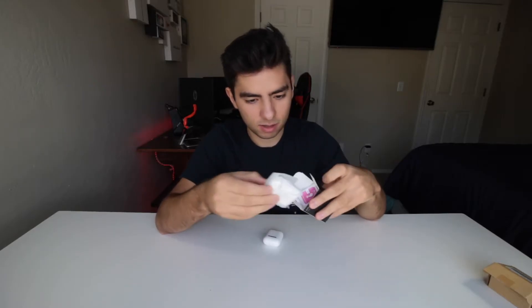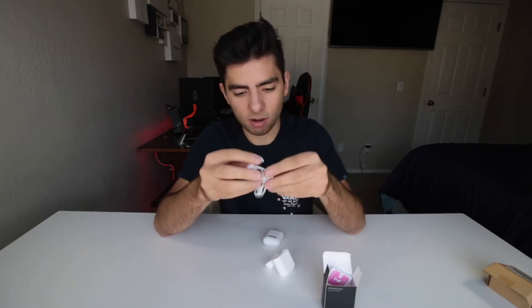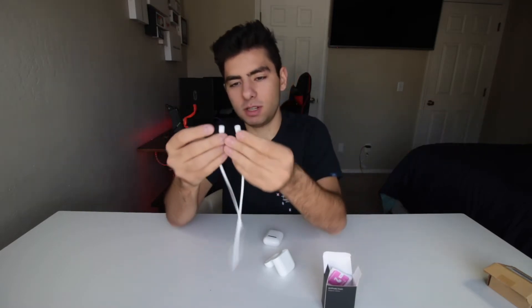Okay, there we go. I got white. I don't know why I got white, because the thing is white — I thought I got black. And it also comes with these things right here. You've probably seen these before. Oh wow, that is really flexible.